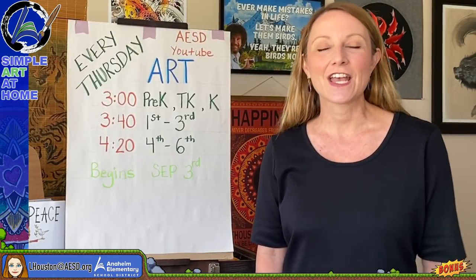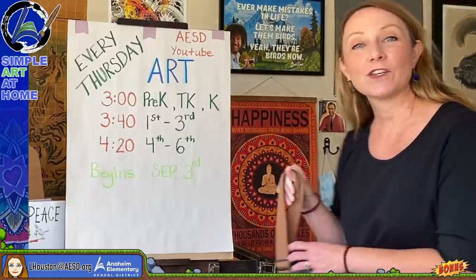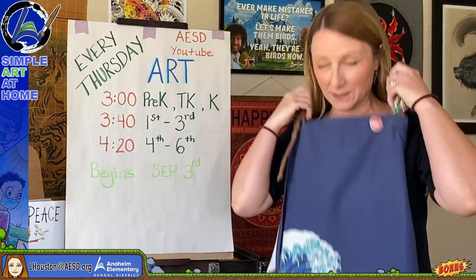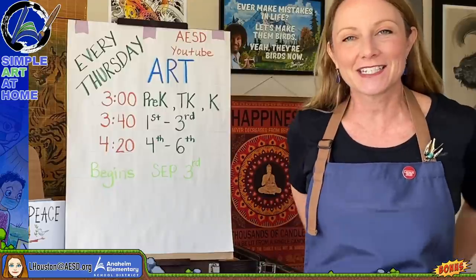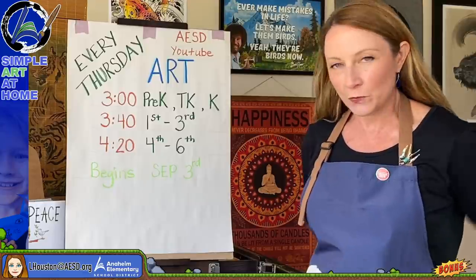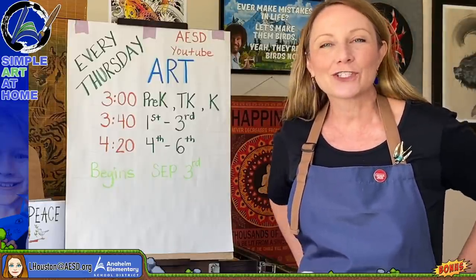So as you saw, you get to choose between two themes — saving water or saving energy. It's really an art contest about sustainability and being good to our planet. I'm going to do an example of each to help you through this, so let's move over to the table.